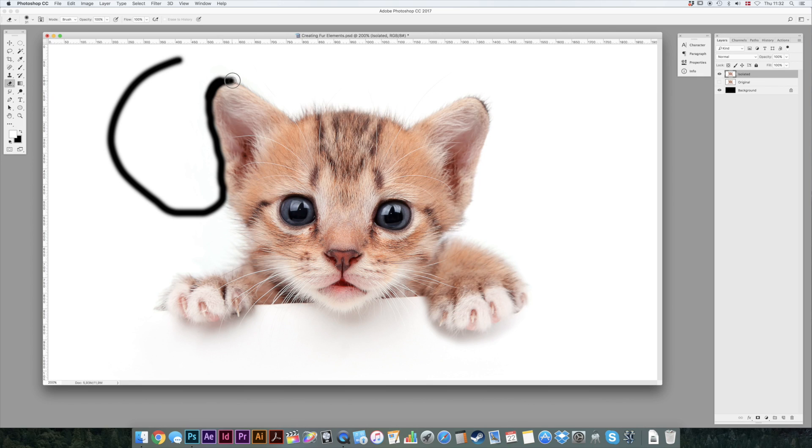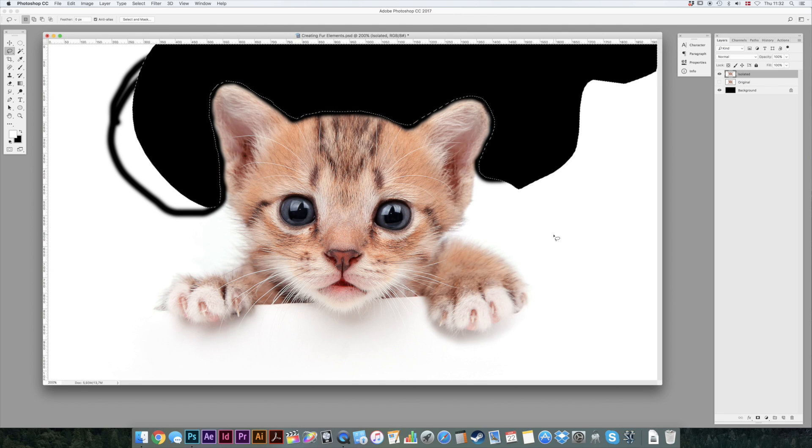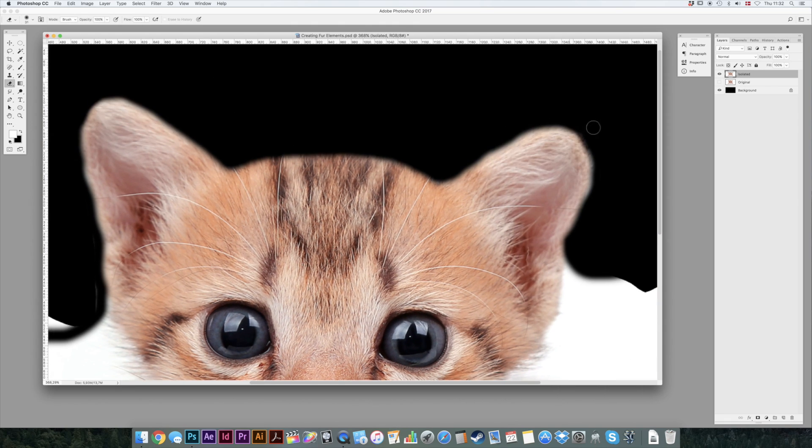He does look a little bit worried — he shouldn't. We'll give him a very nice new fur as soon as possible. We're just going to go through the basics of the technique, so we're not going to erase the whole kitty cat, just a part of him. And we're just going to make sure that we don't have any sharp edges from the lasso. Looks fine.